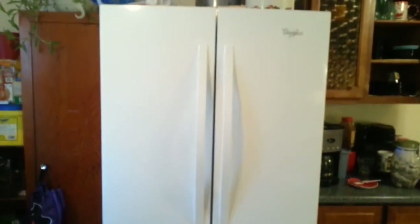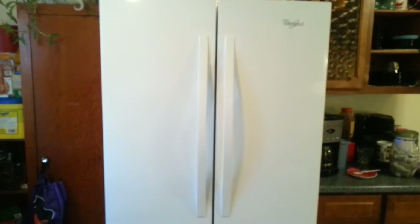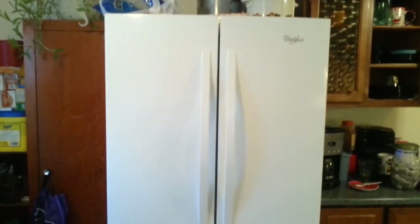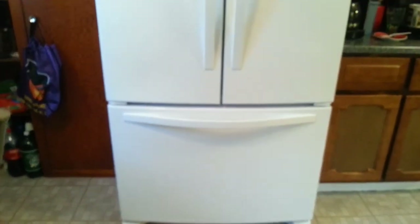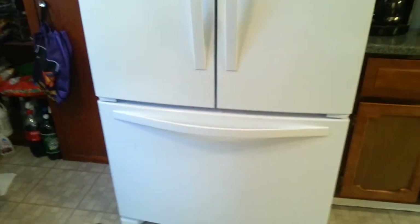It doesn't look it. What you do not understand is that my child is six foot tall and this refrigerator is taller than him. So if you have a six foot space, this is not the refrigerator for you. This is also a person and a half wide. It is a very, very big refrigerator — it doesn't look it, but it is.